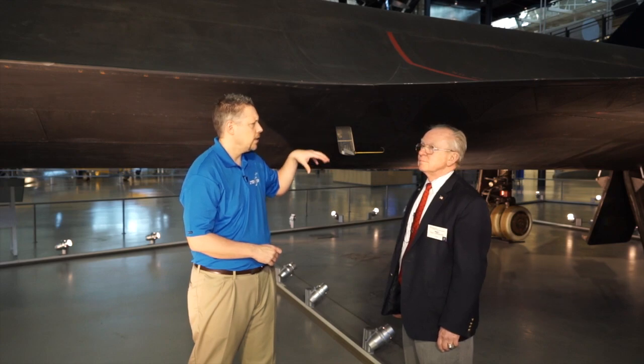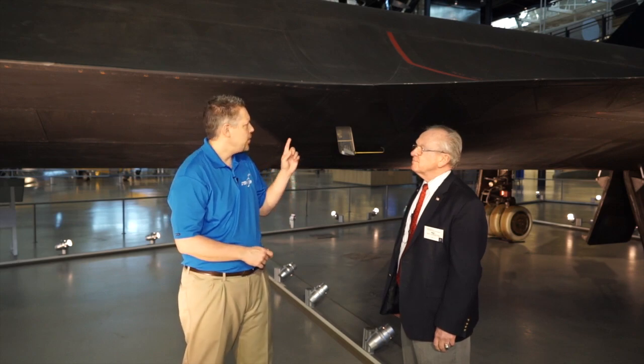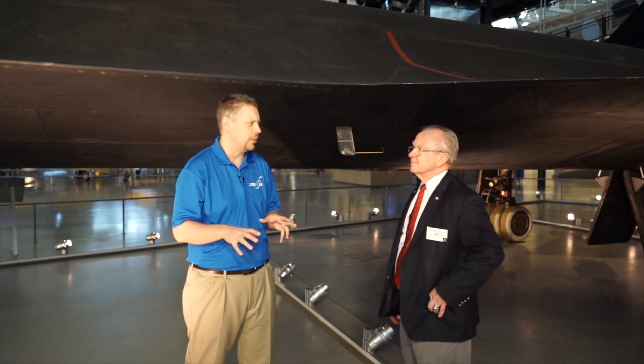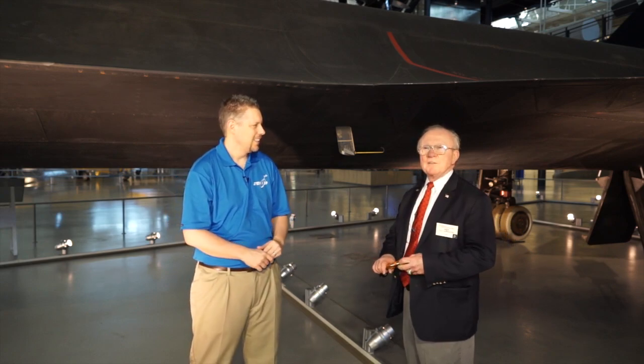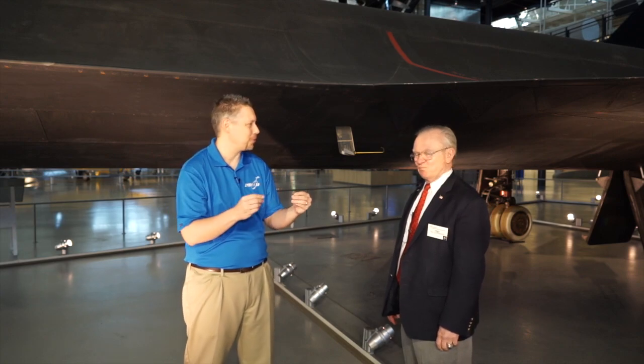How hot would the outside of the plane get? The coolest part of the exterior was about 450 degrees, and the hottest part was over 1,200 degrees. This plane wasn't designed with the software we have today — in fact, this is the last major airplane built in the United States using a slide rule, both the aircraft and the engine. Years later, they went back using a computer model and found they would have designed the airplane exactly the same way. Pretty amazing what you could do with a non-battery-powered slide rule.